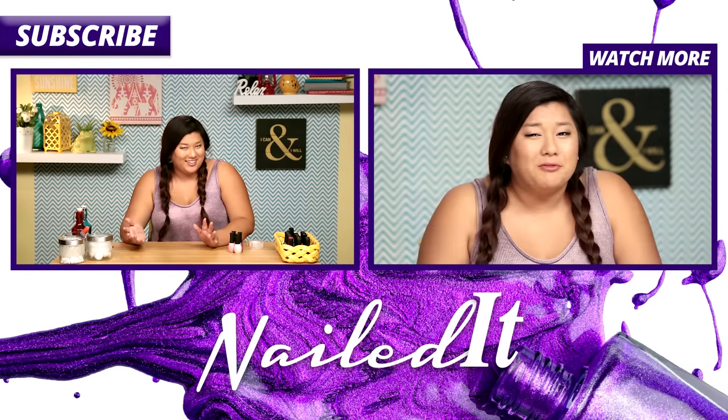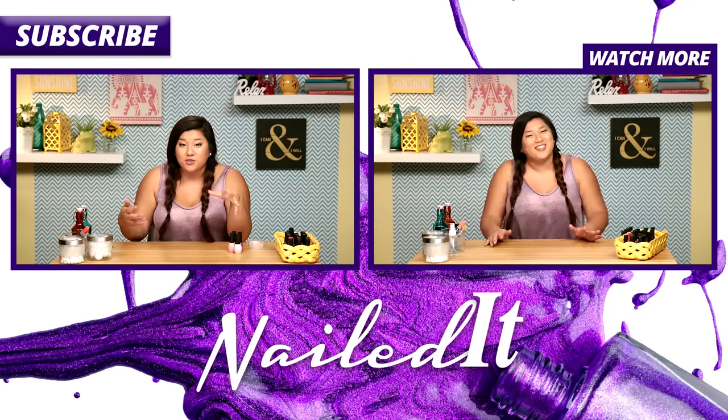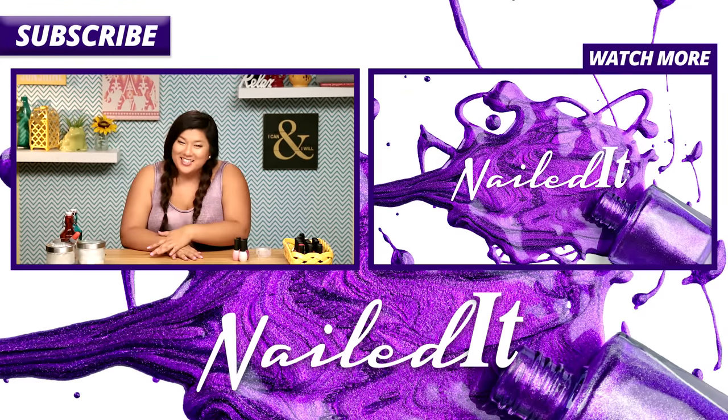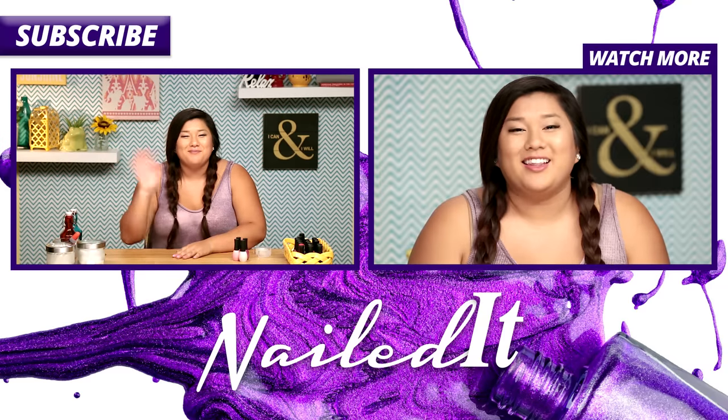So what do you guys think? Did I nail this one? I'm not really sure. Leave it down in the comments below what you think, and if you've tried this before leave me some tips and tricks on how I can do it better next time. Thanks guys for watching, be sure to click that subscribe button down below and I'll see you guys next time. Bye!